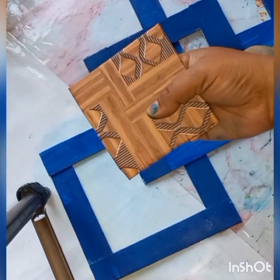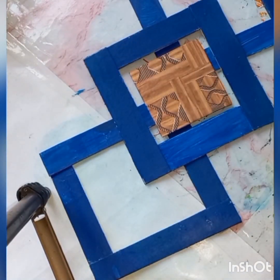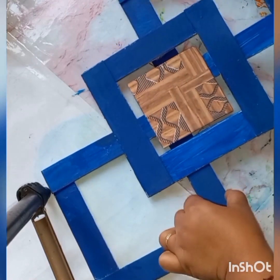After that, I used a good decorative paper. If you want a normal paper, you can use it, but I have this special paper. I have put it on the back. Now you can see how it came out.